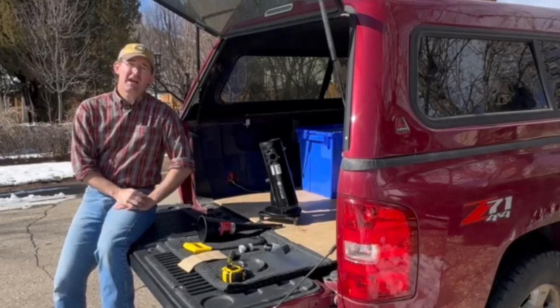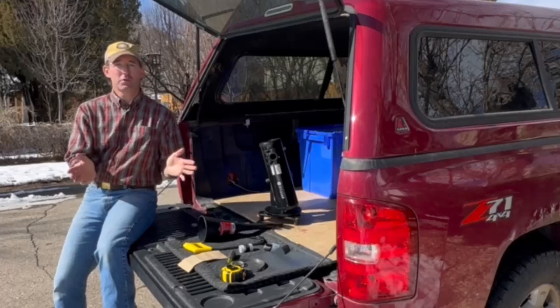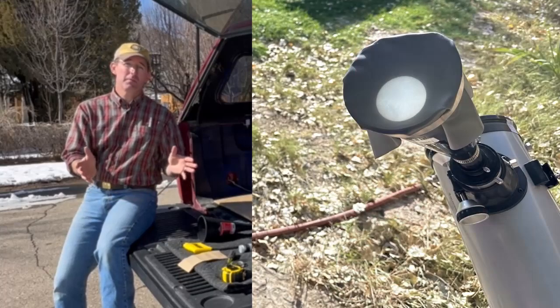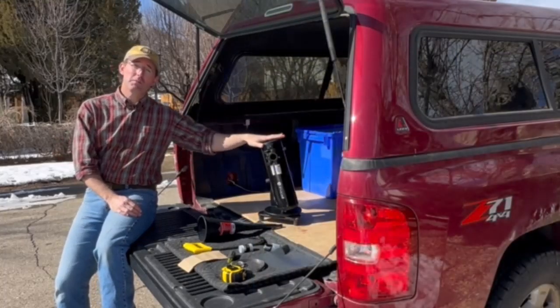Greetings and welcome to Totality Town. Today I'm going to show you how to build a sun funnel for safe solar viewing. These are very simple and they are a lot of fun to use. They fall under the category of projection viewing, but they do use a small telescope.